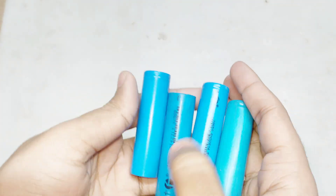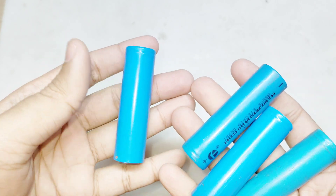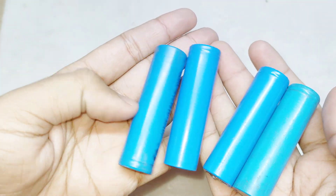Hi friends, in this video I will show you how to know the real capacity of lithium-ion batteries. I got these batteries from an old laptop battery pack, but I don't know the real capacity of these batteries.